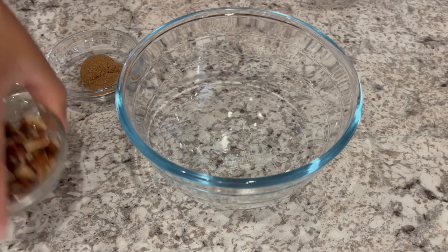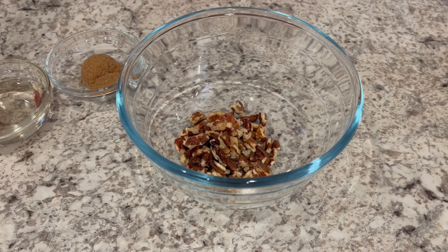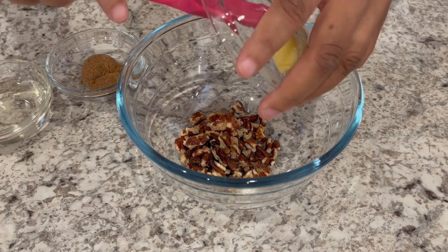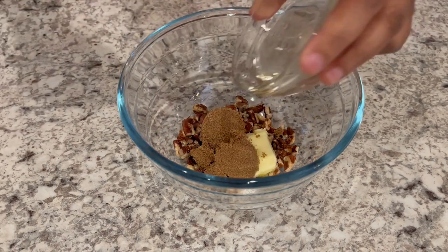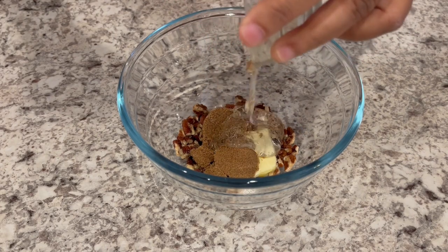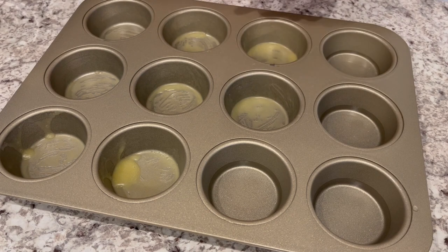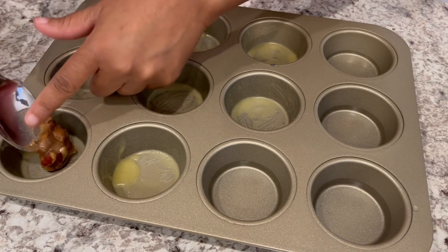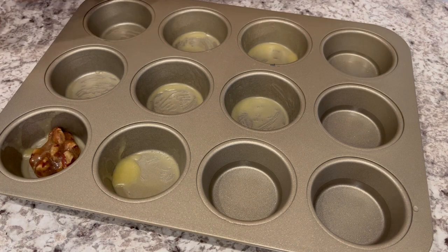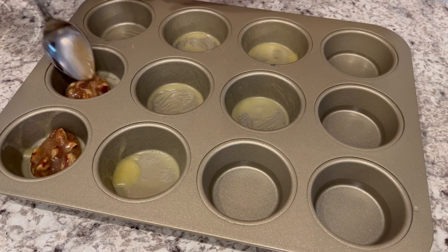The first thing we're going to do is make our topping. I'm just going to pour in my chopped pecans, my butter, two tablespoons of brown sugar, and my corn syrup, and I'm just going to mix it all together. I have buttered eight muffin tins, and the empty ones I just put a little bit of water in there to keep them from burning. Now I'm just taking a little bit of that pecan mixture and putting it on the bottom of each of those buttered muffin tins.